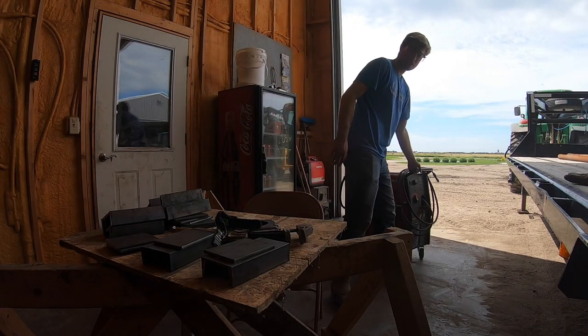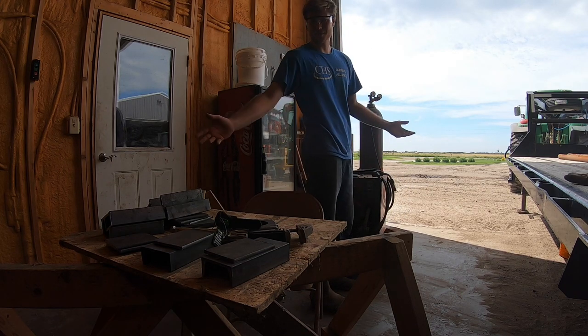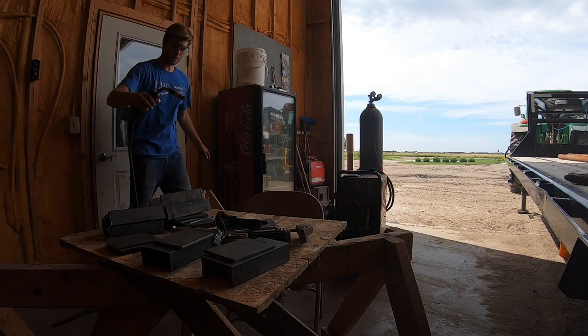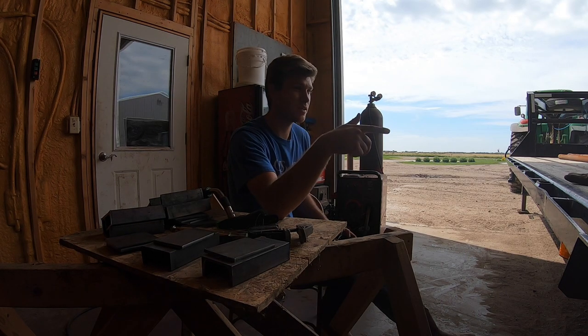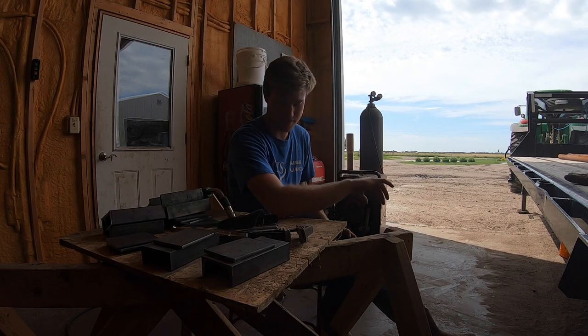We got a Lincoln Electric 216 - we bought this about three years ago and it's been really nice. I'll grab my helmet and gloves and I'm gonna put a sweatshirt on so I don't burn the crap out of myself.